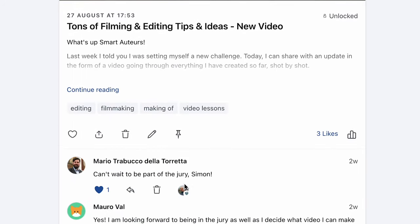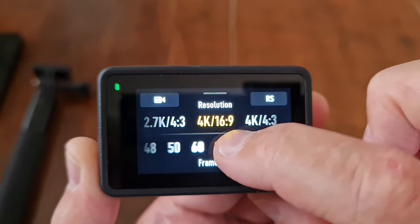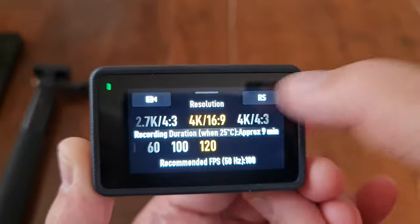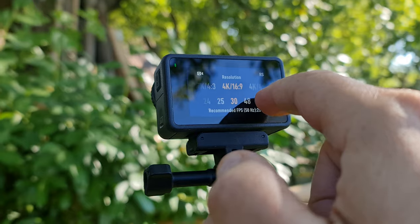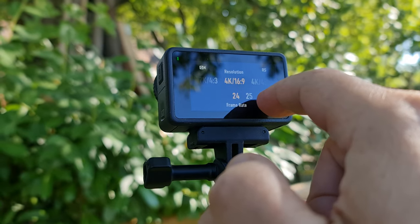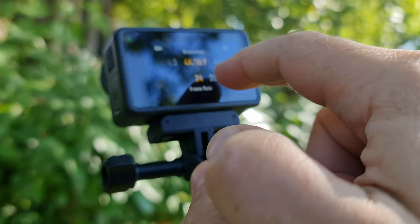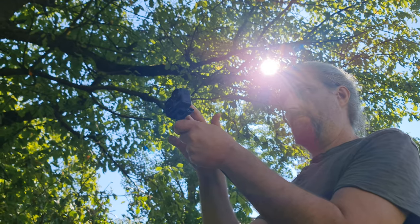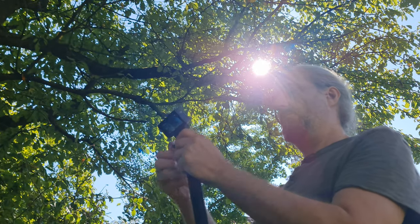The 25, 50, and 100fps settings are what's known as PAL, used in Europe and other countries with a 50Hz electricity supply. Even though I live in Europe, I still use 24, 30, 60, and 120fps — I just find it more convenient. The only reason to use 25fps is if you have an issue with artificial light flickering, but since this is an action camera, most people will be using it during daylight hours.